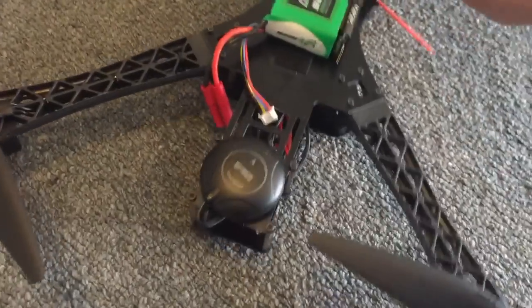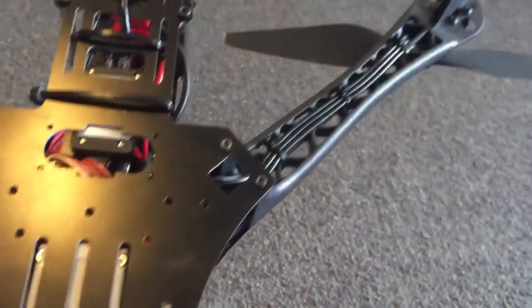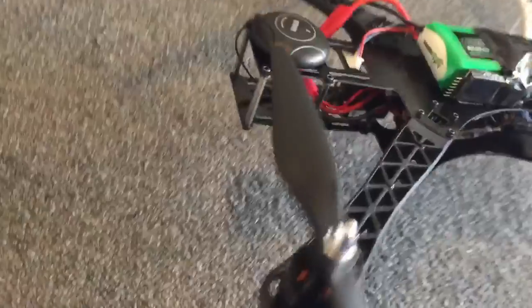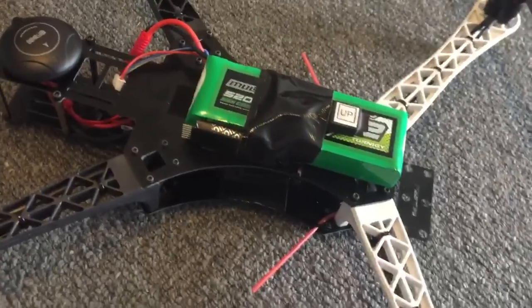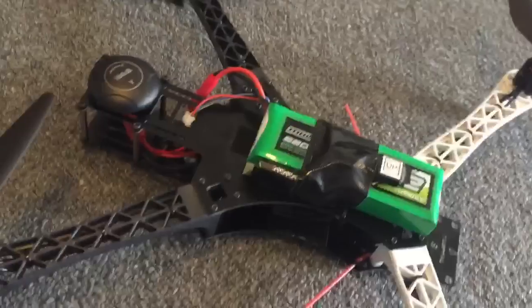The other thing is the ESC. I used a Qbrain 4-in-1 which is tucked in up there, and that just keeps the wiring really neat — there are no ESCs showing on the frame. Basically on top is a multi-star 3S 5200 milliamp hour battery.